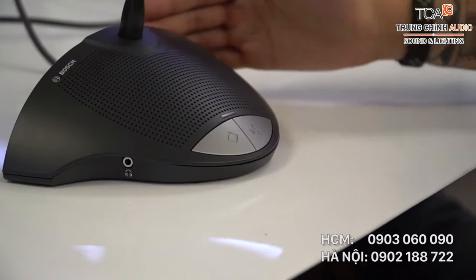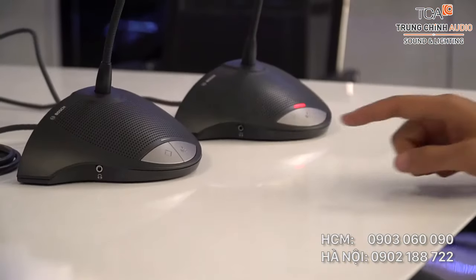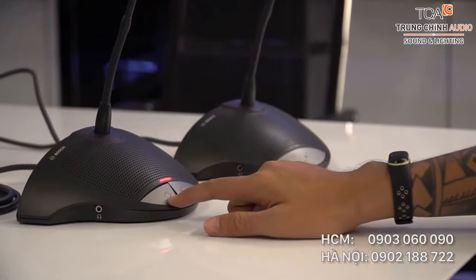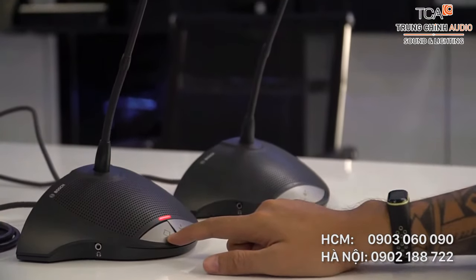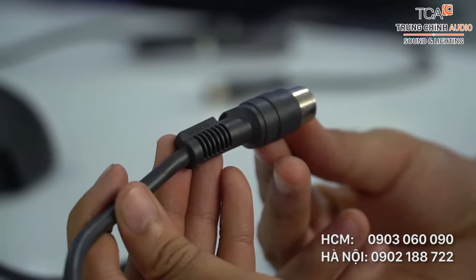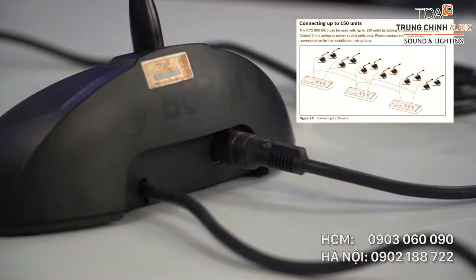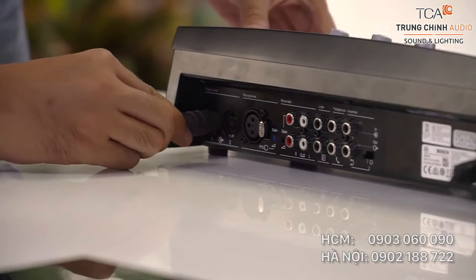Bộ mic bao gồm hai loại là mic chủ tọa và mic đại biểu. Mic chủ tọa thì có thêm nút ấn cho phép ngắt lời mic đại biểu khi đang nói. Hệ thống mic được kết nối với nhau bằng giắc cắm chuyên dụng, được thiết kế chống nhỡ và có độ bền rất cao. Hệ thống hội thảo CZ900 có thể mở rộng phạm vi kết nối đến 150 máy trong một phòng học.